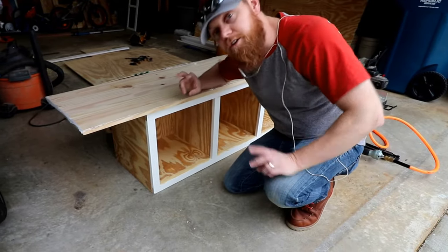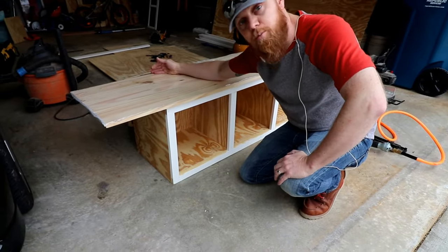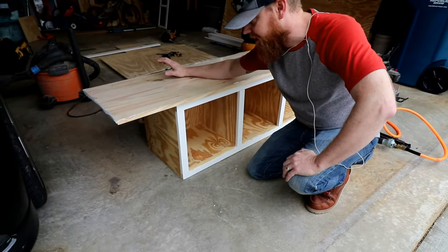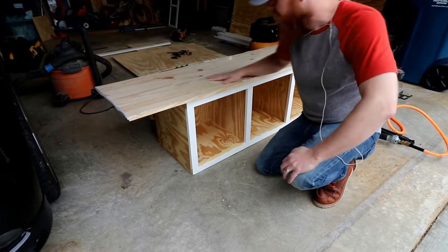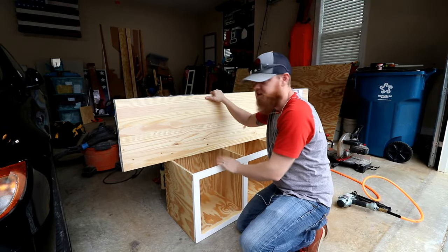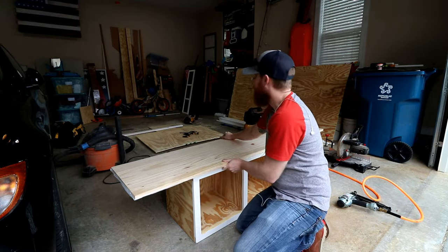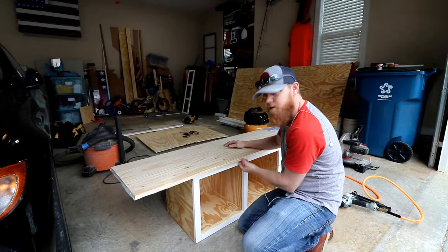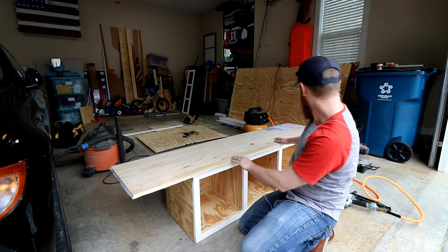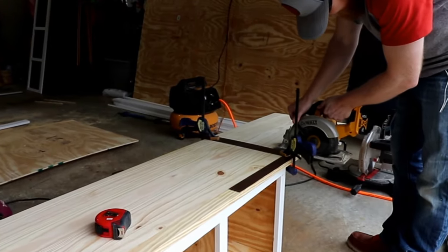I got this edge-glued shelf board. I like to use these for these tops because it's a bunch of pieces of pine glued side by side and it gives it a really cool look on the top. This piece is actually 16 inches deep which is what this is going to be finished. So I just need to cut the width and then cut a small piece to glue here for kind of a bullnose look. I'm going to cut this down to 50 inches so it's got a 1-inch overhang on each side.